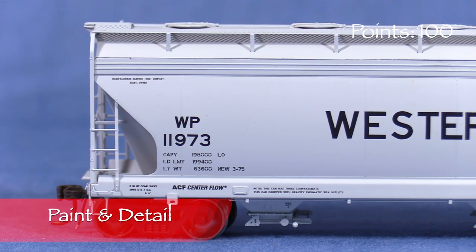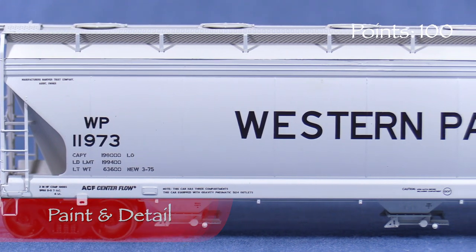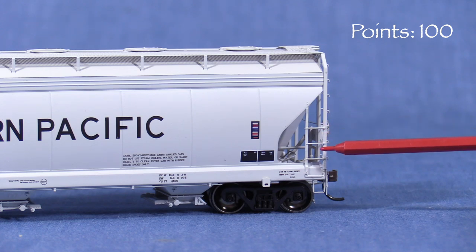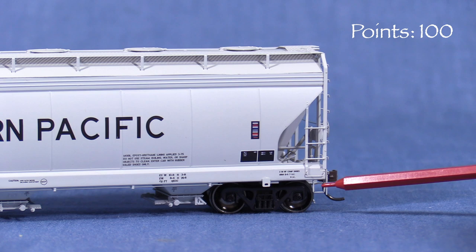The paint on the car is opaque and thin enough not to obscure detail. The lettering is very crisp and all of the small writing is legible with magnification. The end ladders and stirrups are delicate looking and appear to be made of styrene plastic, so they should be handled carefully.